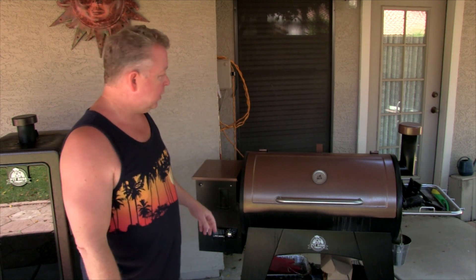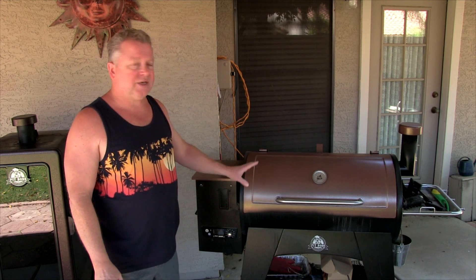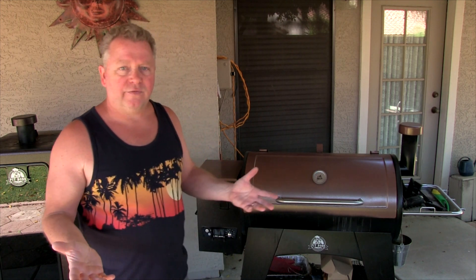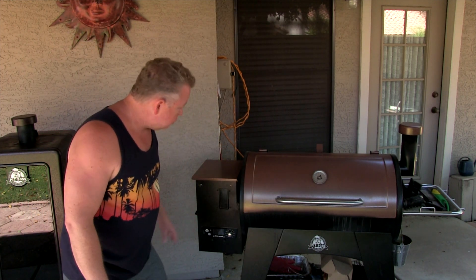Pellet smoker grills are probably the most convenient way to get the wood-fired grilling or smoking experience out there, because you're working with pellets — you're not out chopping wood or anything like that. They're really great, very convenient, easy to use, easy to clean. There are tons of YouTube videos out there so if someone wants to see how to cook chicken or turkey, you can find lots of different videos. There are also a lot of videos on PelletSmokerGrill.com — let that be a resource for you too.